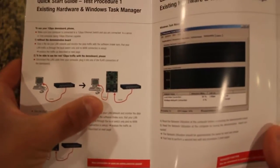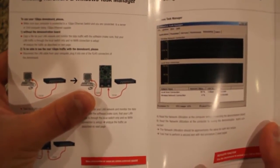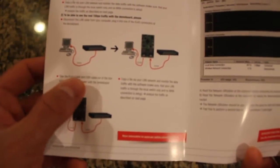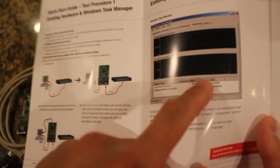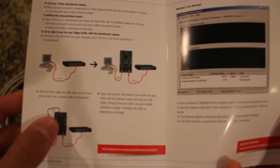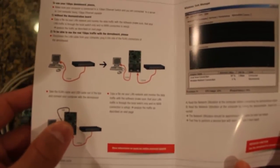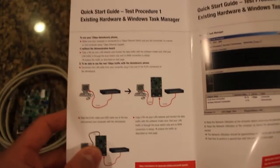Then, in Figure 2, a demo board is placed between the switch and the PC, and in Figure 3, a USB cable is plugged from the demo board to the PC for information feedback, and the throughput is examined again via Windows Task Manager. Even though data is just being passed through the demo board, results should be approximately the same, proving the true 1 GB per second throughput you would get in a real-life application when using these specific components from Worth Electronic and Lantique.